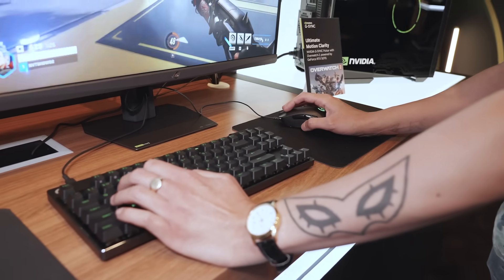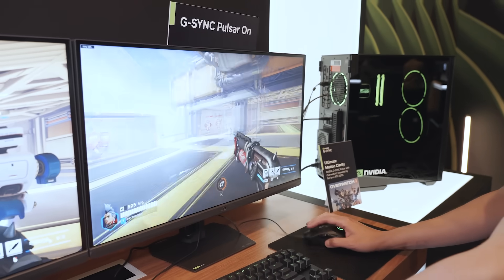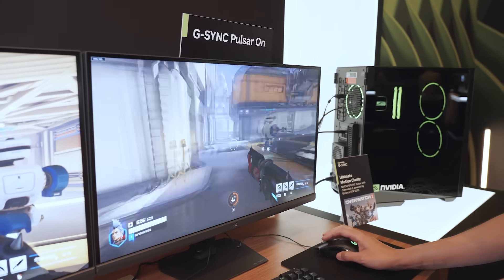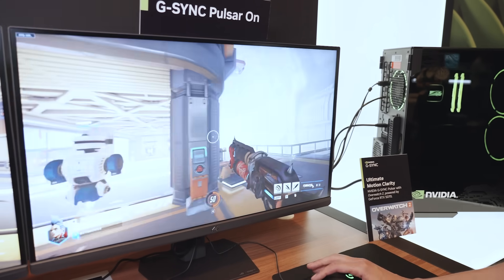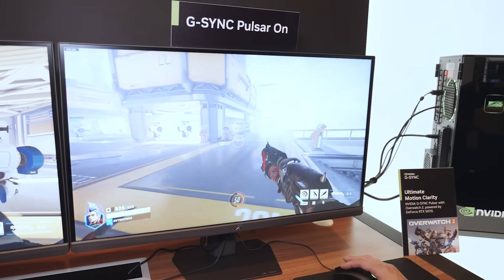One of the things that stood out to us was G-Sync Pulsar, which is a new way to improve motion clarity in the monitor. To talk about it in more detail, I have Kelly here from NVIDIA. G-Sync Pulsar is VRR variable refresh rate and ULMB combined together, with the monitor being broken up into 10 different dynamic strobing areas to help enhance that motion clarity and smoothness.